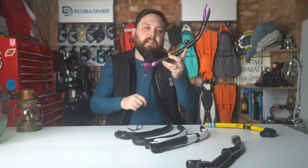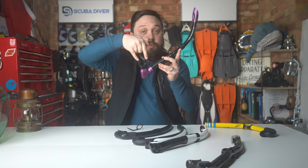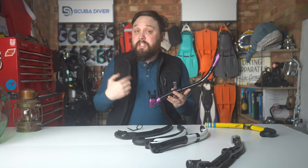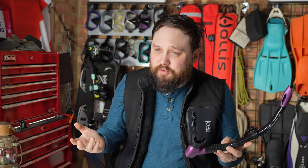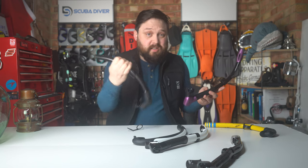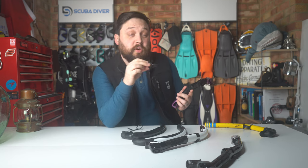The mouthpiece itself is usually fairly standard — the whole thing goes in your mouth and you bite down gently on the two side tabs. You don't need to bite hard; if you bite the mouthpiece too hard you'll literally chew through the soft silicone and need to replace it. If it's a fixed mouthpiece you have to replace the entire snorkel, but if it's a replaceable one like this, you can just swap the mouthpiece. Most mouthpieces will sit nicely in your mouth without needing to really bite down — your lips can actually hold onto it.